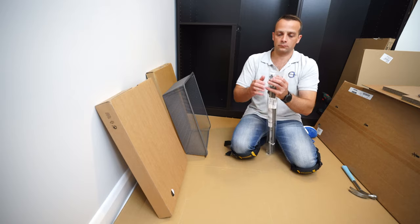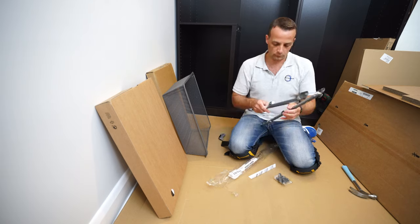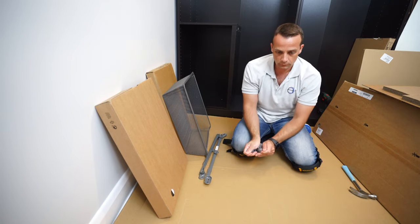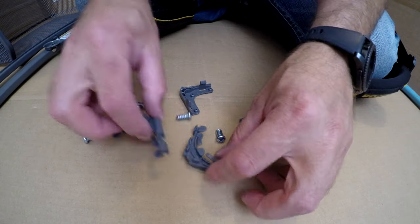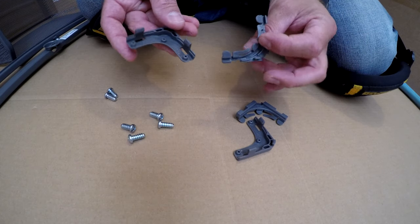This is what you get in the box for the mesh basket or wire basket. You get two rails - one left, one right - a few screws, some plastic pieces, and there are three screws for each rail. You get four of the plastic pieces total, two and two - one top and one bottom.